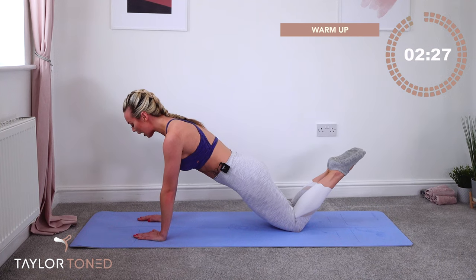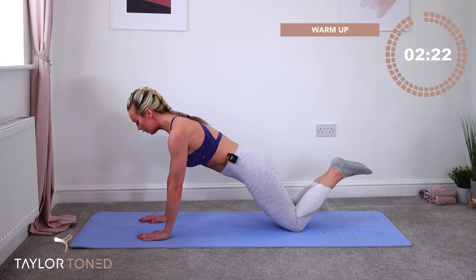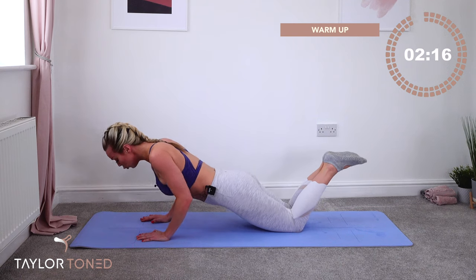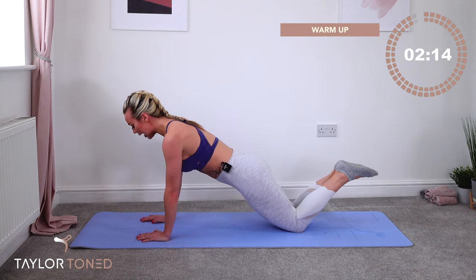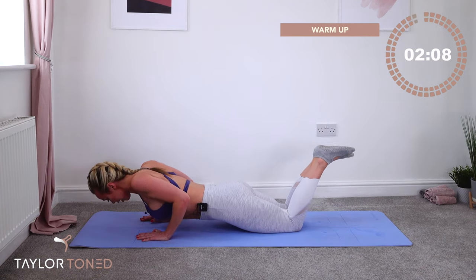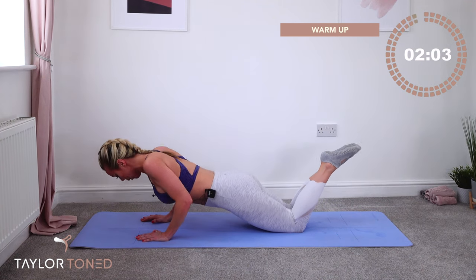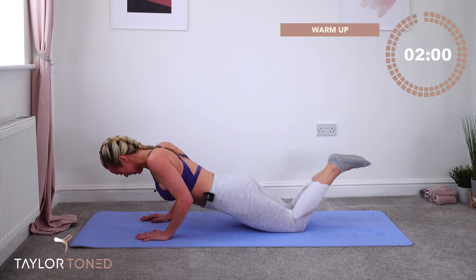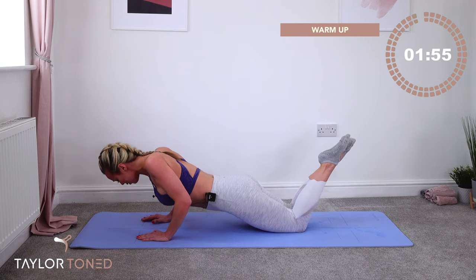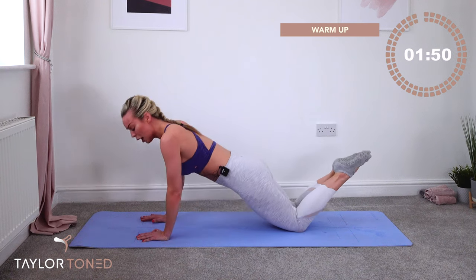Tricep push-ups. You're going to squeeze elbows to waistline. Down for two, now push up — lift, lift. We go: down, down, push, press. You will not get as low as a normal push-up unless you are really fit — wherever you can get, just give me everything. Down, push, lift. Down, down, push it up. Three more — down, down. Two more — down, down, push. One more.